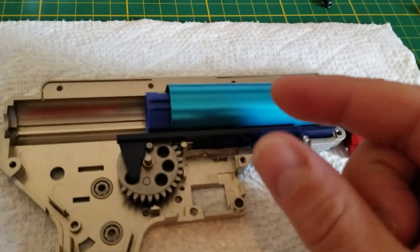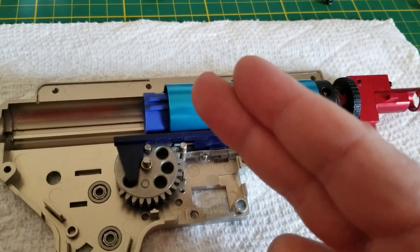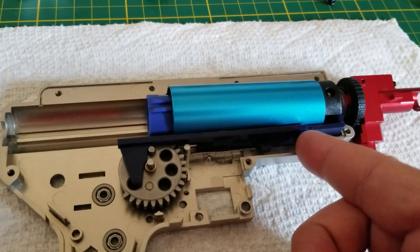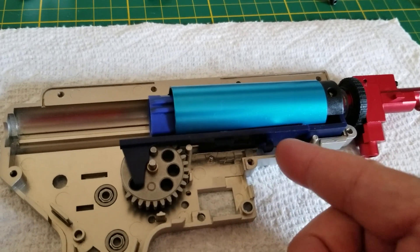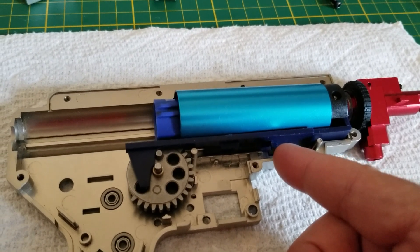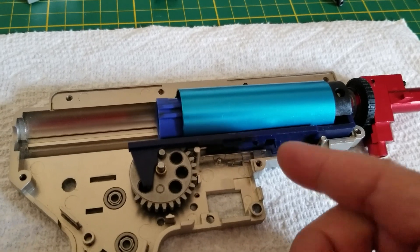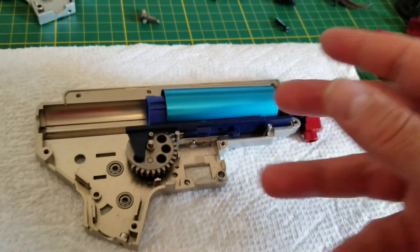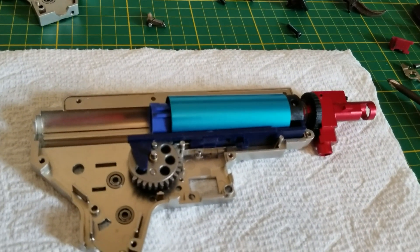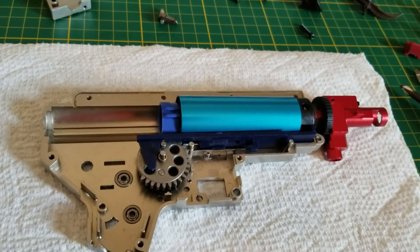What it does basically is it helps get your tappet plate back longer. Another thing: if you have mid-cap issues, it's called mid-cap syndrome. It's a stronger spring, like the one we use with DSGs or things like that. In some airsoft stores they're selling them — they are a little bit shorter and a little bit stronger.